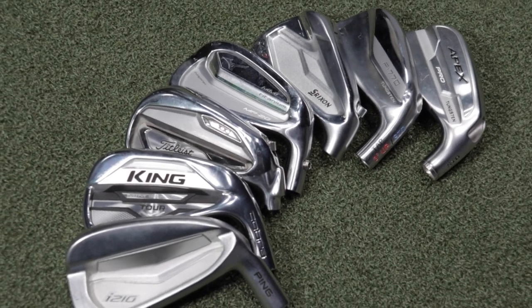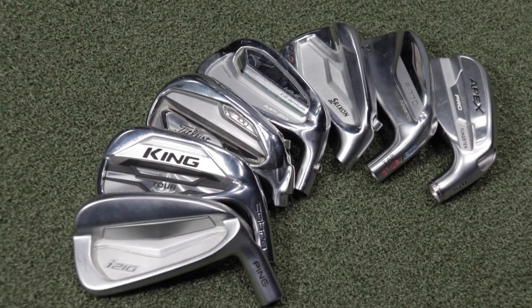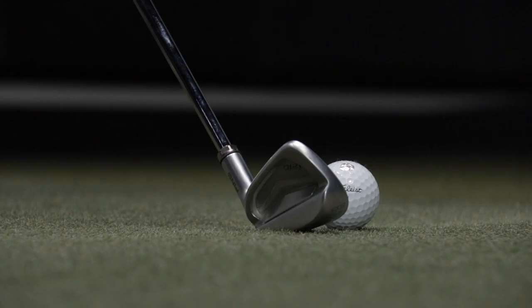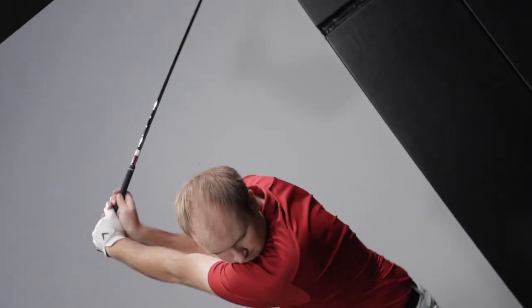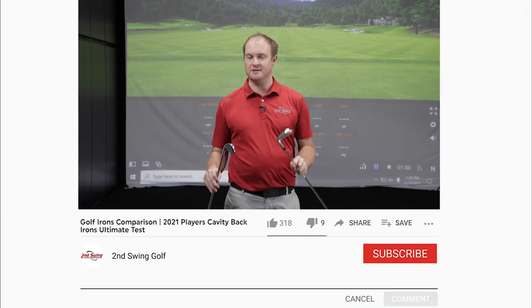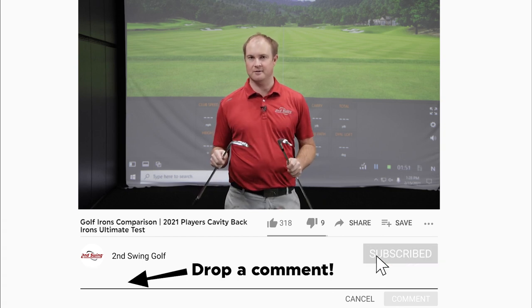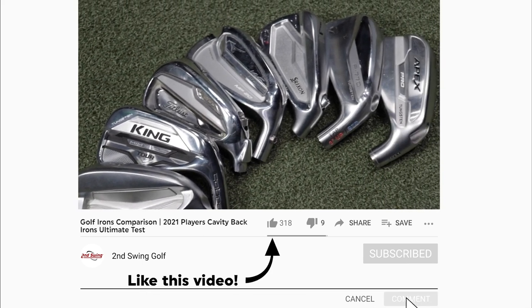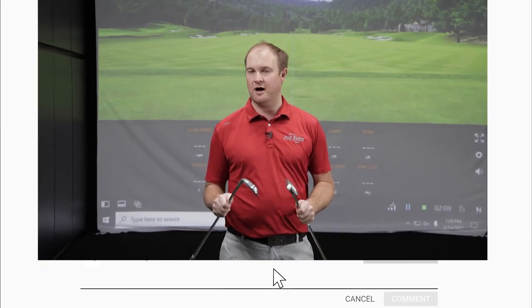Want to know what the best cavity back available is in 2021? We have the ultimate cavity back player's iron test. Hey golfers, it's Thomas Campbell, master club fitter at Second Swing. These are the irons that I like to play. This is going to be the ultimate cavity back iron test comparing seven different manufacturers — the highest performing irons on the market currently in 2021.